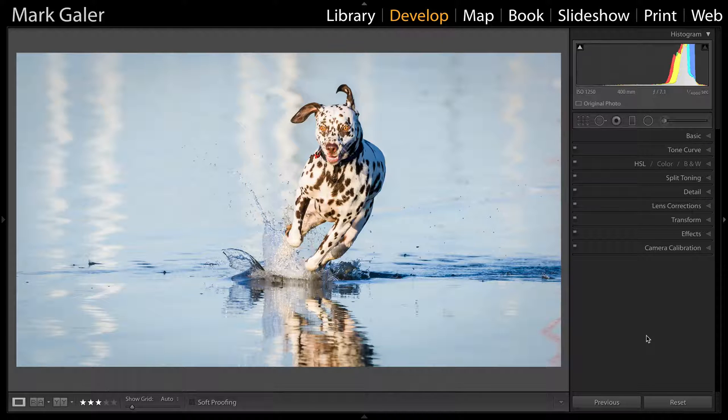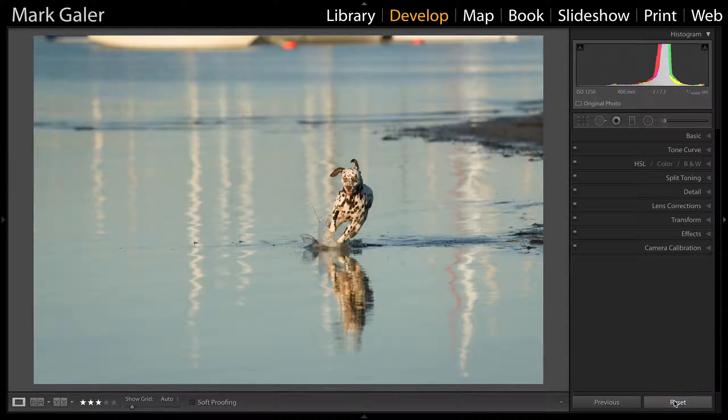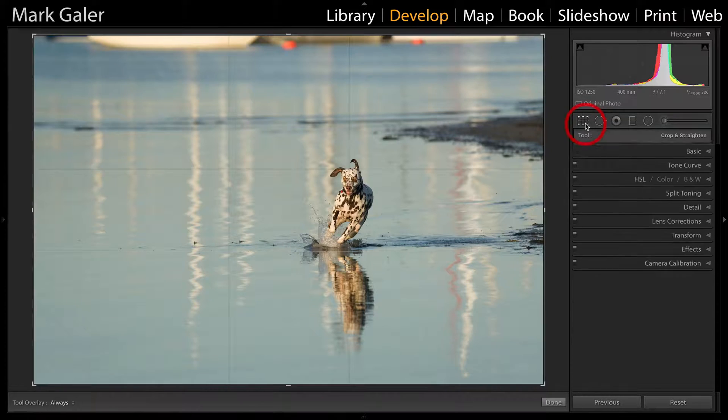Hi, I'm Mark Gaylor for markgaylor.com, and you've joined me for a three-minute makeover using Adobe Lightroom. I've got this beautiful Dalmatian dog that I captured at four-thousandth of a second running towards the camera, and I'm going to show you where this image started out. Even though I'm using a long telephoto lens, there's still a good deal of distance, so we don't get that drama without a really tight crop.